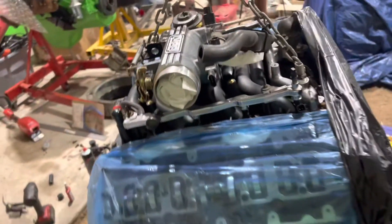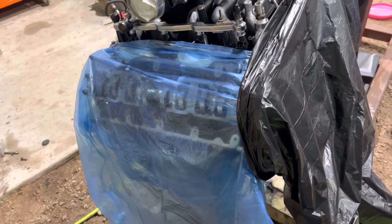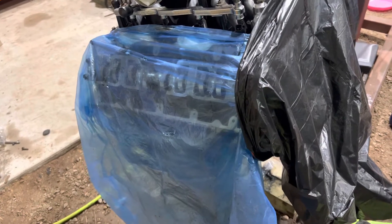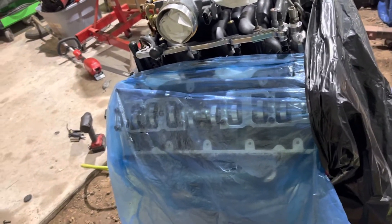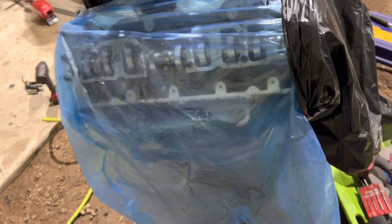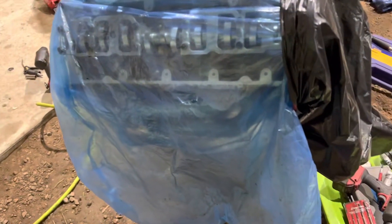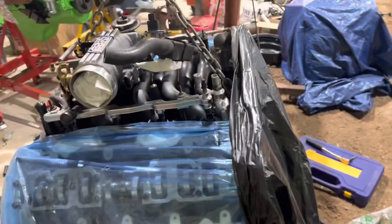Just a quick update on the engine. These are the XE274Hs — Competition Cams stage four. If you're considering buying these, you're probably going to have piston-to-valve clearance issues. I'd recommend number one: buying adjustable cam gears with them, and number two: degreeing the cams correctly. I need to buy a degree wheel and sort this out, and I need to buy different headers since those ones don't work.